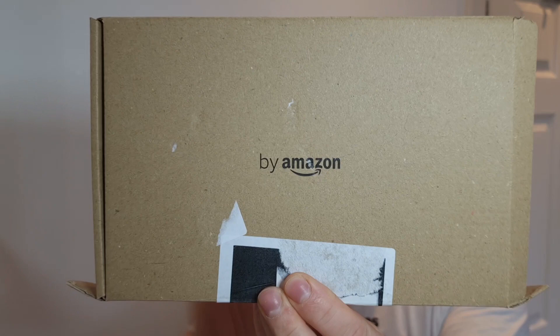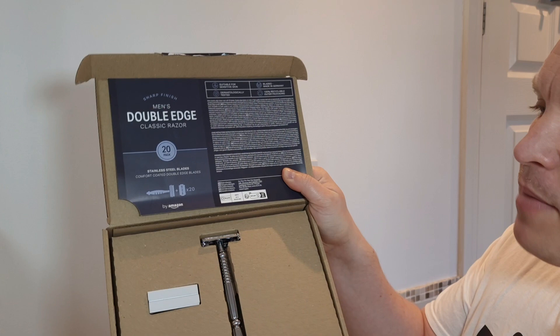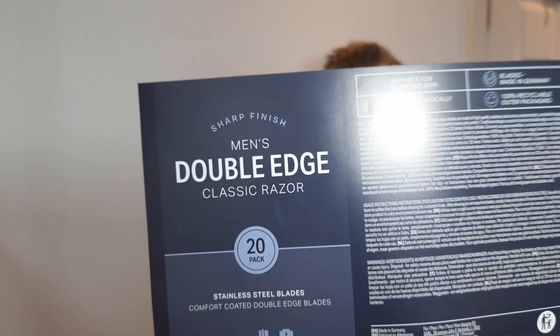I saw this set on Amazon so I thought I'd show it. It says 'Buy Amazon,' comes in a brown box. Opening it up — it comes with a safety razor, 20 razor blades, and some information. It says on here the blades are made in Germany, but I can't find any information about the razor itself.